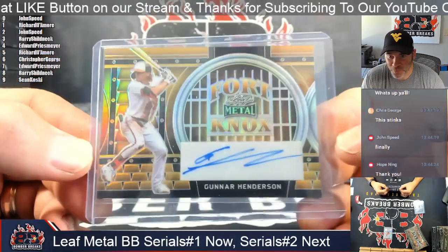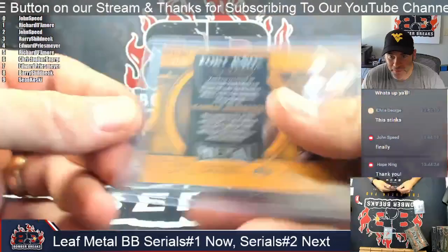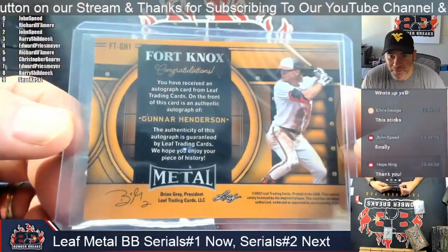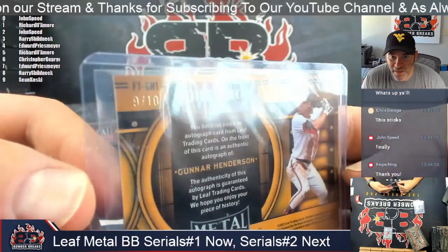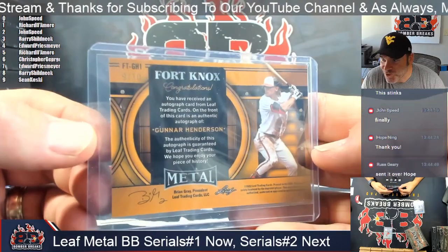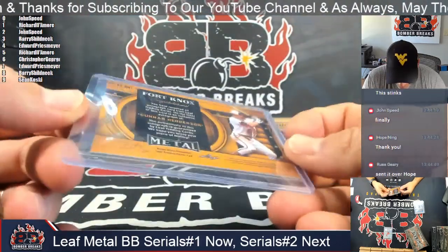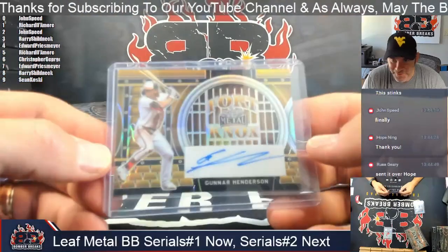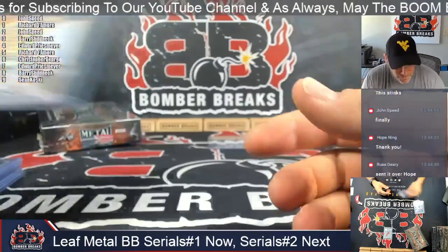Nice — Gunnar Henderson, Fort Knox. Gunnar Henderson. Where's the top? There's a higher number — nine. Sean is a nine match. Number nine out of ten on the Gunnar Henderson. That's a cool looking card and a good name there — Gunnar. Going to Sean.